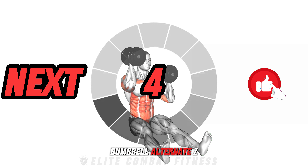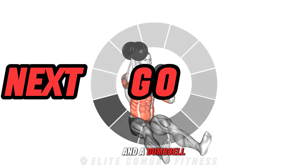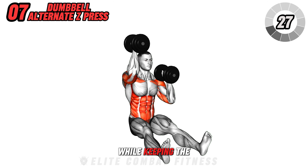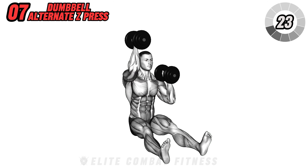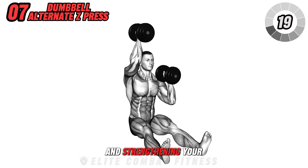Next, perform the Dumbbell Alternate Z Press. Sit on the floor with legs extended and a dumbbell in each hand at shoulder level. Press one dumbbell up while keeping the other at shoulder level, then alternate, pressing the other hand up. This seated exercise is great for isolating the shoulders and strengthening your core.